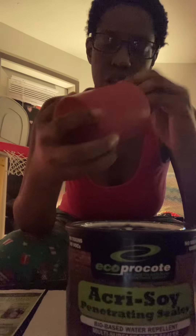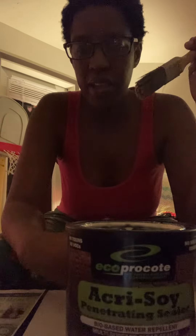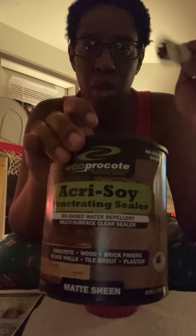You see how the inside is shiny and sealed? You want to make sure that your concrete candle vessels are fully sealed on the inside.